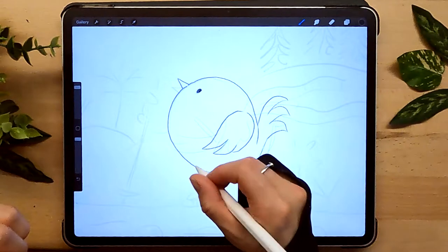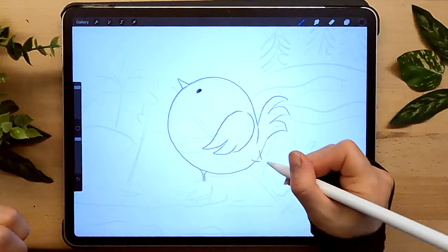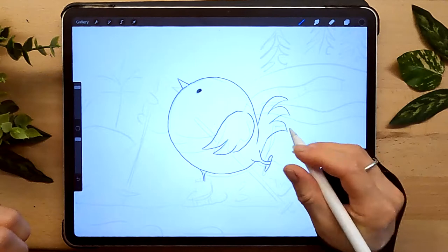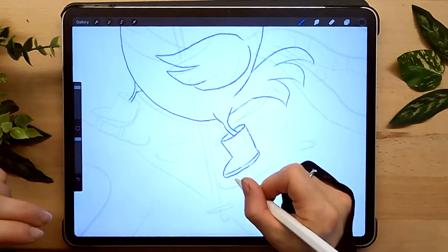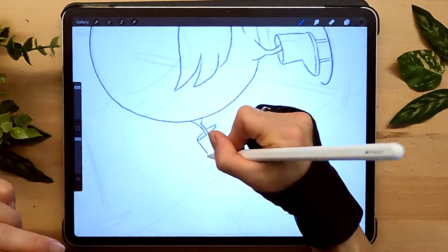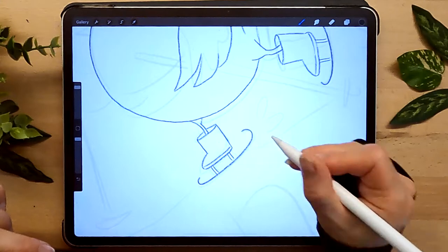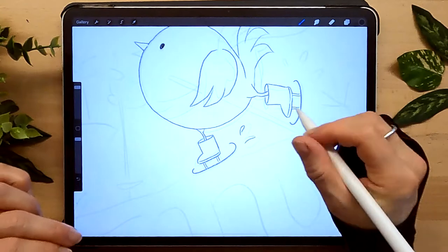Moving on to our little legs - remember our little triangles. Here I can even make the triangle over the body because this leg would be in front. Moving on to add his little boots, which are very simple. This is kind of whimsical, cute, a little unrealistic, which adds to the cuteness. I'm adding two little lines so it looks kind of like a sled. I'll add a few little drops as if he's splashing.